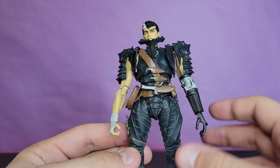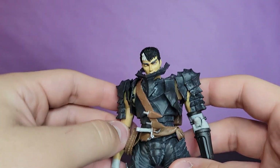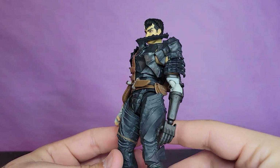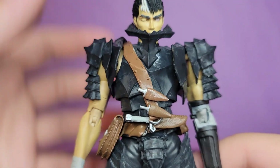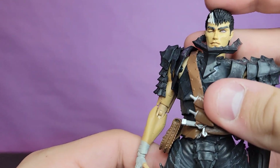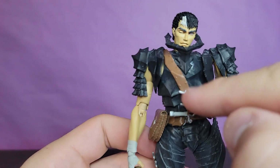I wouldn't mind selling this one and buying that one, just because that's the Guts that I know and love - the more simple armor. But this is also really really cool. I would also love a Griffith figure. He looks great, I love the tufts of silver on the dry brush of the armor, it looks great. He's got very angular armor. This piece in the middle kept popping off so I personally glued it on, and I love all the silver punched in.